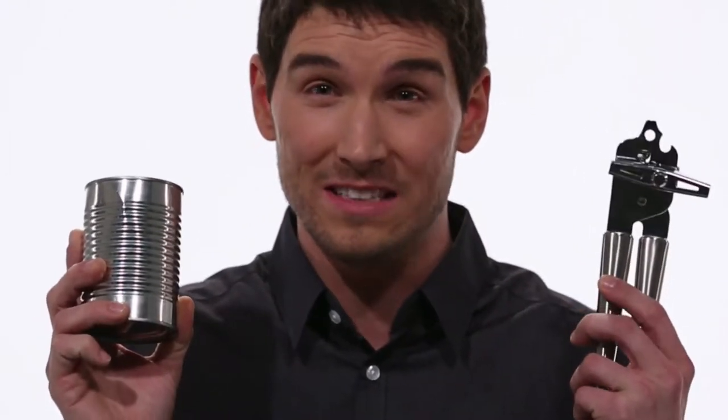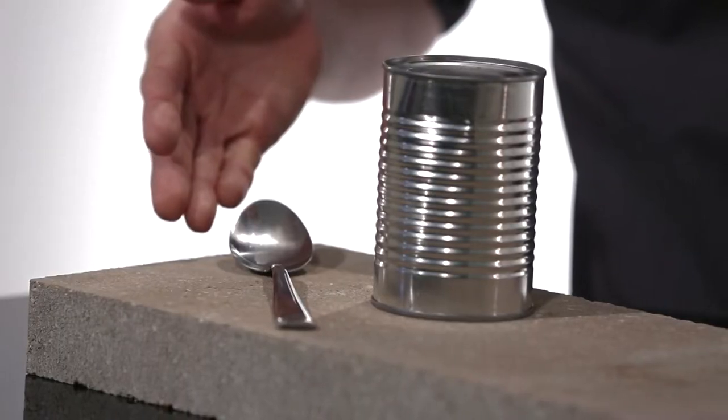Picture this: you're in the great outdoors, the fish aren't biting, you're starving, and all you have is this — but what you don't have is one of these. Don't sweat it. Here are two easy ways to open a can without a can opener: option A, this spoon; option B, and my personal favorite, this rock.